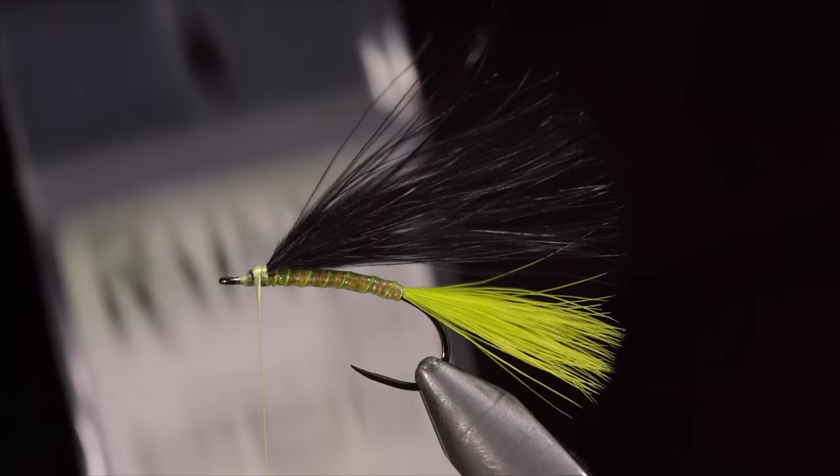Create a loop with your fingers slightly larger than the last. Secure and continue to the next loop, making this one roughly about the same size. Secure it tightly and snip the excess free. We can then whip finish, securing everything in place. Snip our thread free and add some head cement or UV resin to add some durability and shine to this pattern. Finally, brush it out to give it a nice buggy look.